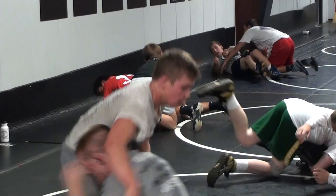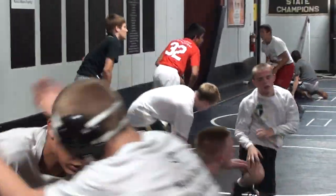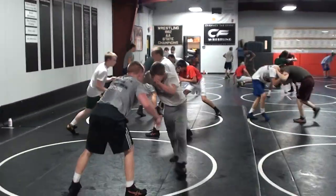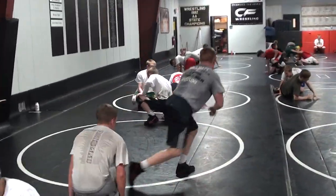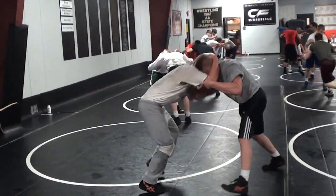Keep it close, keep it close. Stay tough here, stay tough. Double elbow bind, butt slide. Come on, take it up — double elbow bind, butt slide.